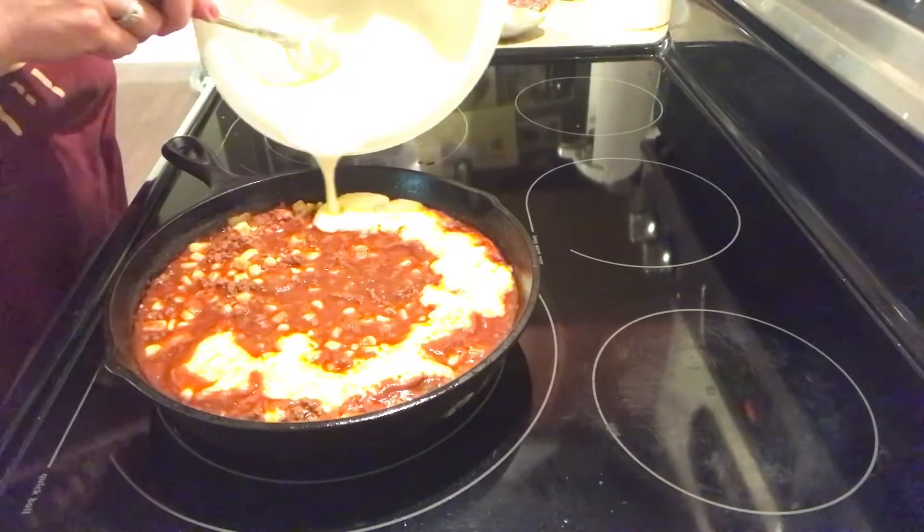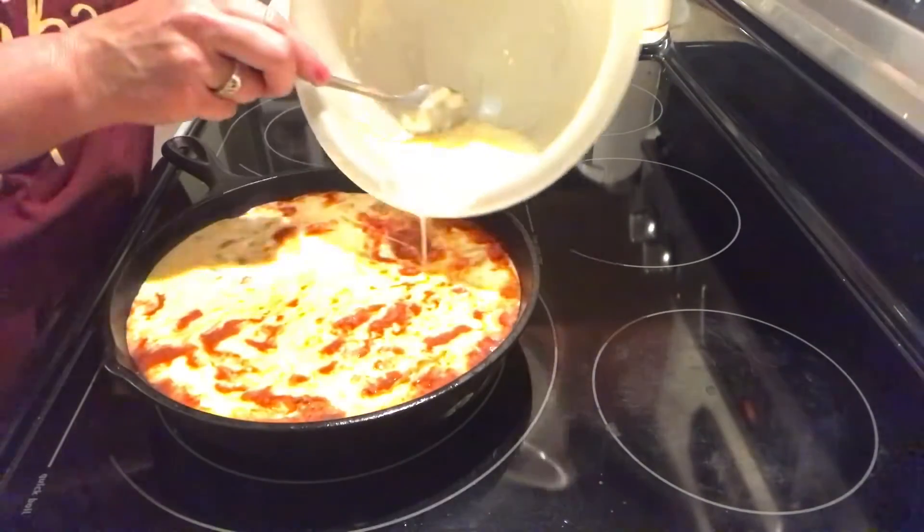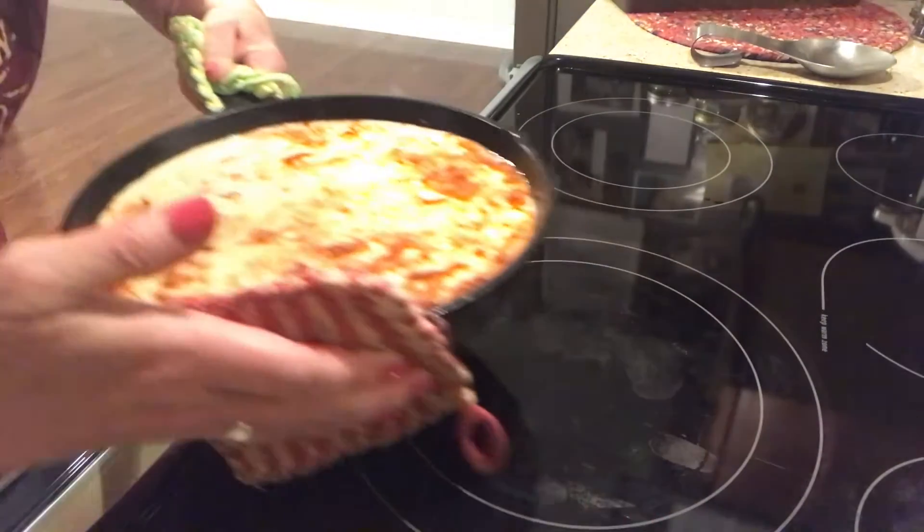Now back to the stove top and we are going to pour this mixture on top. Try to get it as evenly as you can. Now grab this with both hands and carefully place this in the oven. I'm curious as to what this is going to turn out like, but we're going to leave it in the oven according to the recipe for 40 minutes.